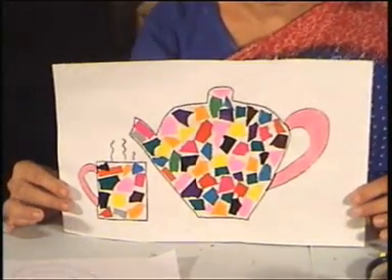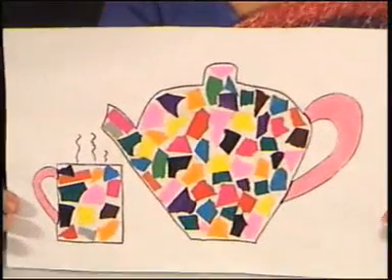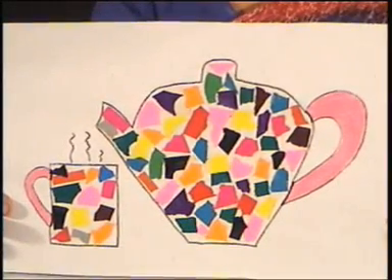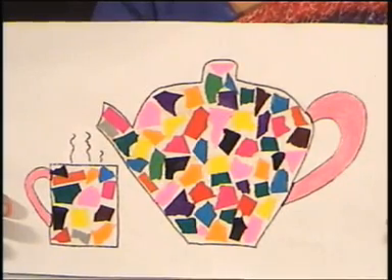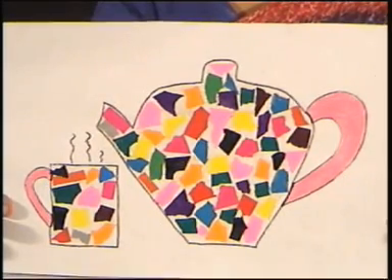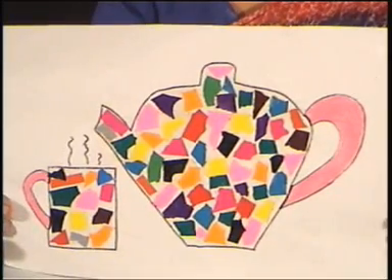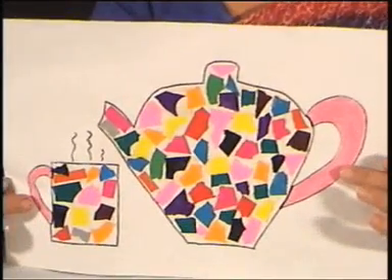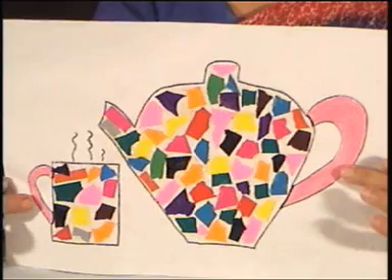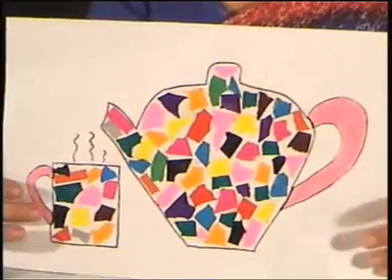Now it's time to use up the scraps of marble or glazed paper to make this colourful tea time mosaic. The teapot and the mug are both designed to have lots of little scraps of paper to make them look beautiful. The handles have been coloured in dough so that the child doesn't have a hard time tearing the paper very small to accommodate the handles.